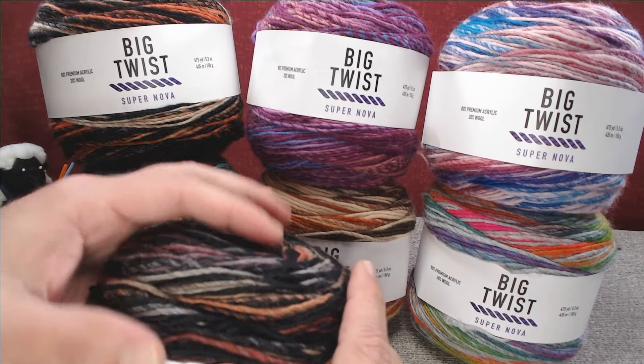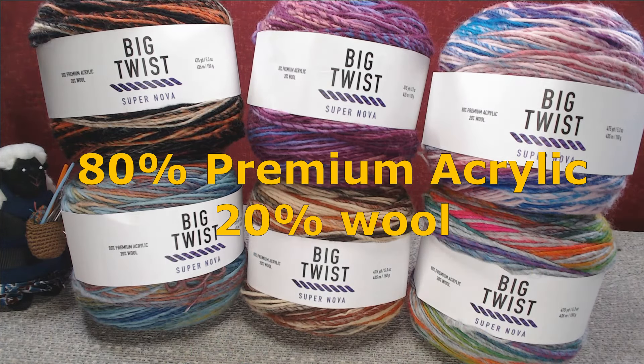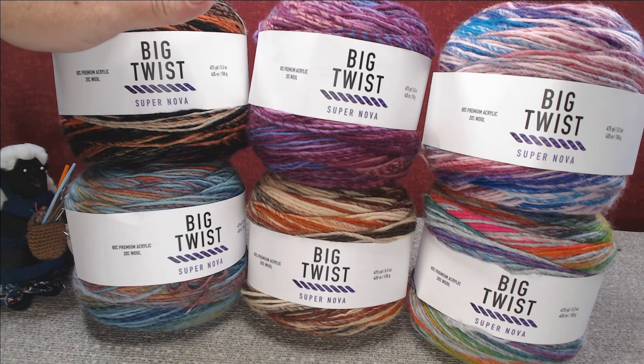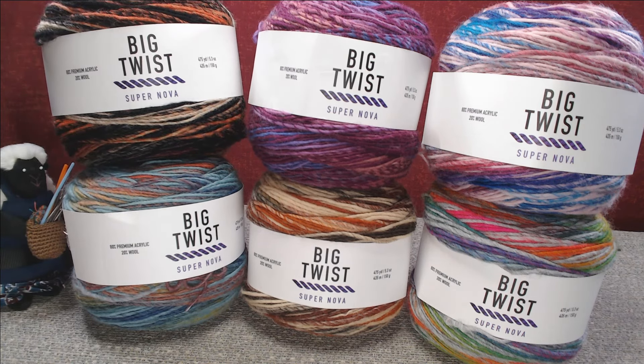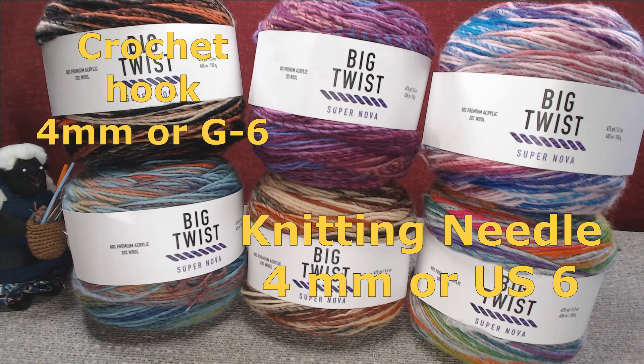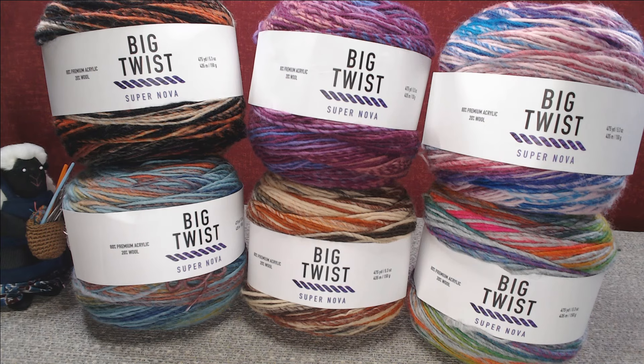It is the same stats as the others: 80% acrylic, 20% wool. It is a weight 2, fine yarn. A four millimeter crochet hook or G6, four millimeter knitting needles or US6. It is machine washable — do not iron, do not bleach, do not tumble dry, dry flat.